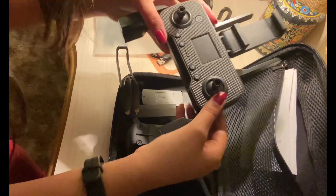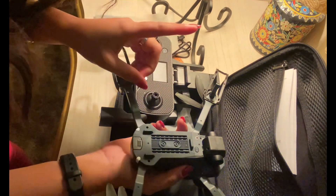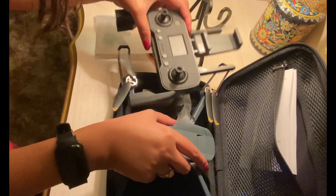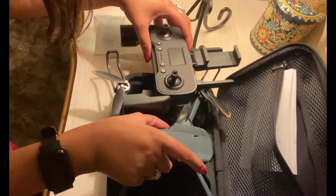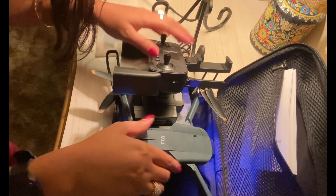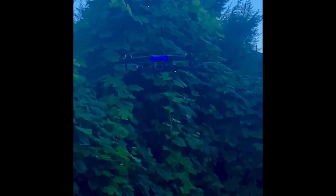Once your drone is turned on, make sure you turn the power on on your remote so both are on at the same time and they collaborate with each other. I hope you enjoyed today's video on the drone review. Don't forget to subscribe to my YouTube channel and press the bell icon for more videos. If you like this drone, comment below, or if you want to buy one — until then, take care.